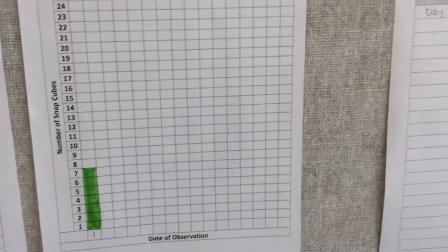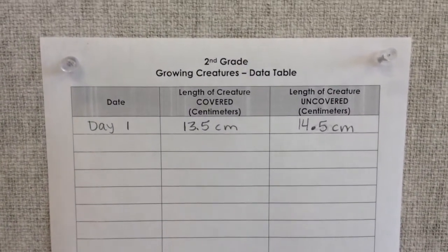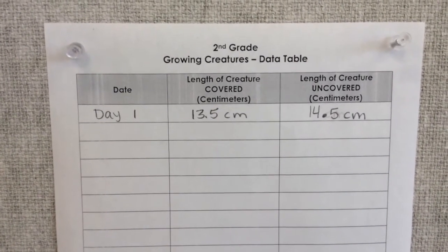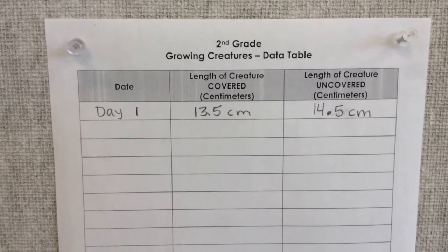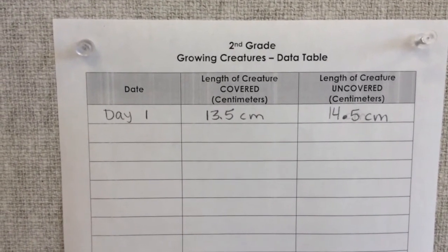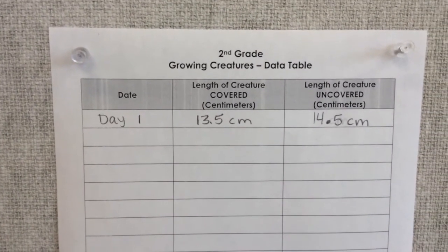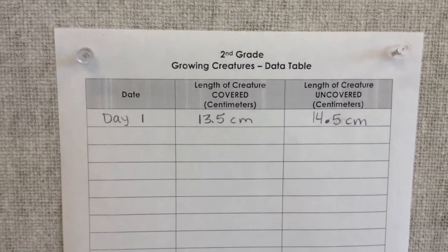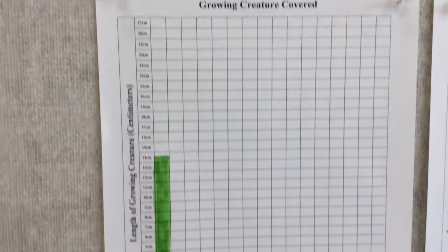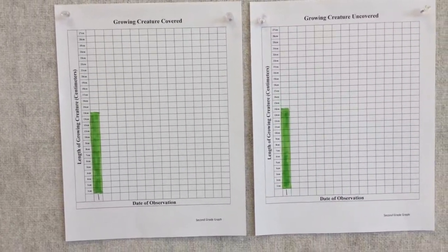For second grade I'm comparing the gator covered with a lid and uncovered. On day one the gator that is going to be in the covered container is thirteen and a half centimeters, and the gator in the uncovered tub is fourteen and a half centimeters. Then I filled that in on my graph for covered and uncovered.